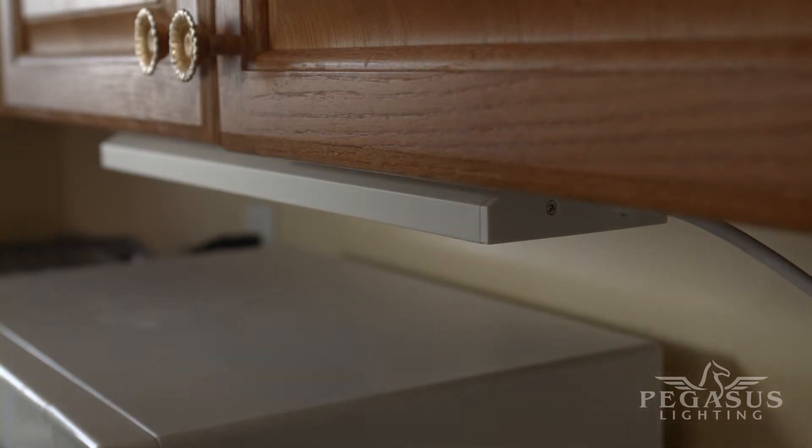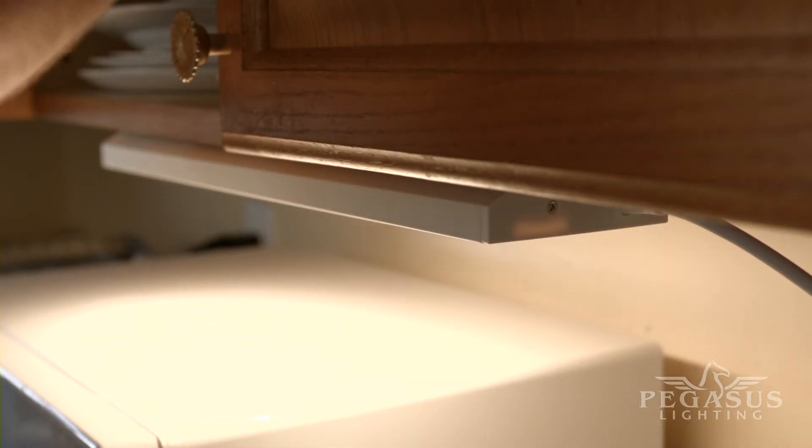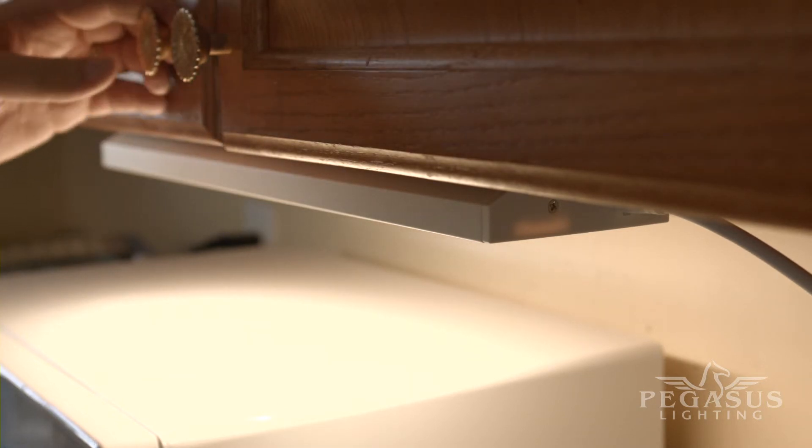Use the integrated rocker switch to illuminate your food preparation area, or attach an external dimmer for subtle accent lighting at night.